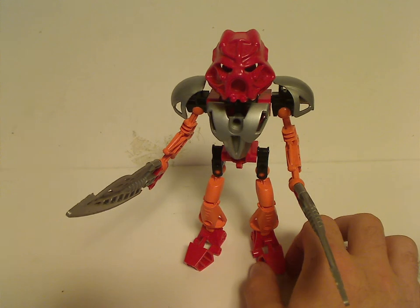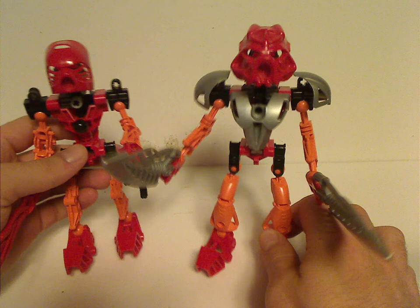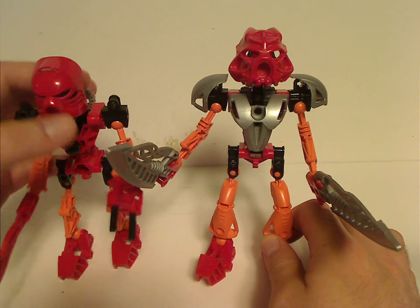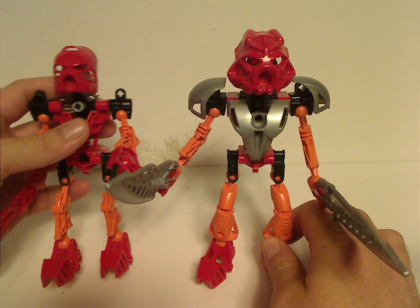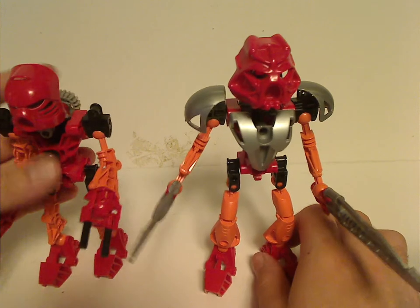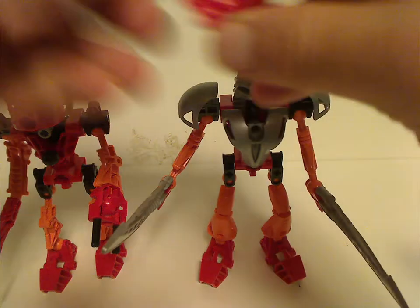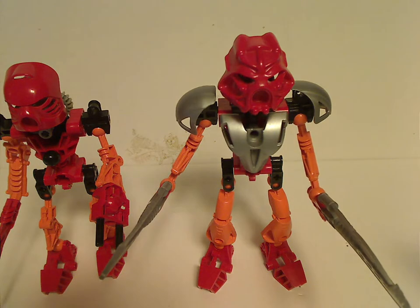As for comparison between Tahu Nuva and original Tahu, like you see, the masks are kind of alike, with the same center circle and similar shaping to them. However, with these ones, you don't get any mask codes on them, since it was probably just a 2001 thing.